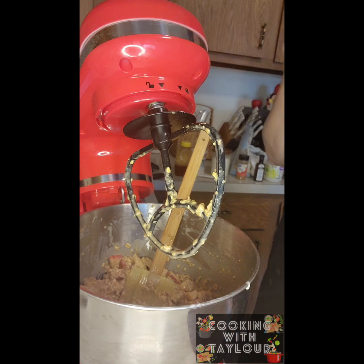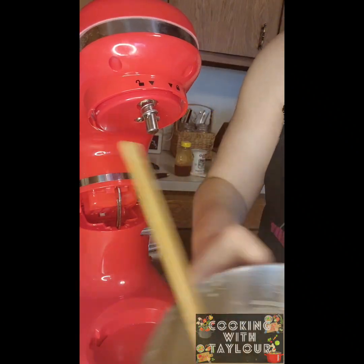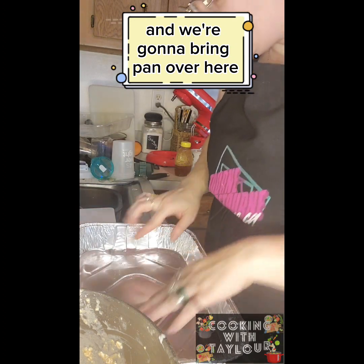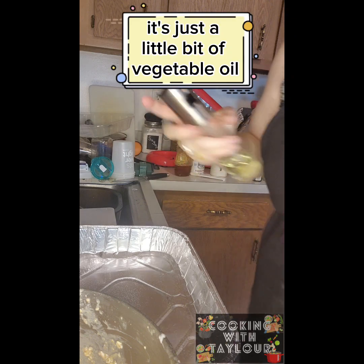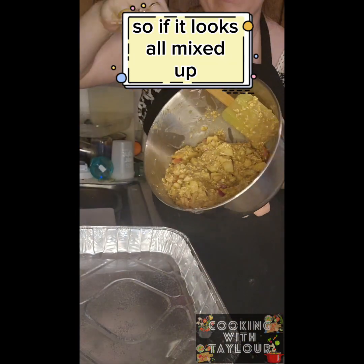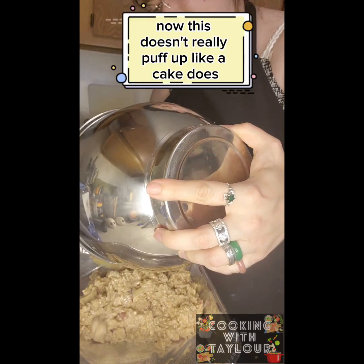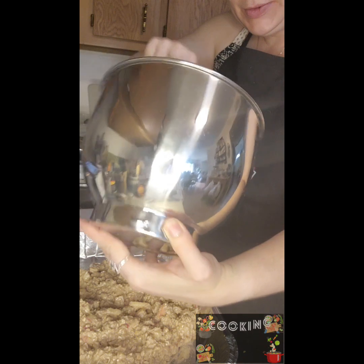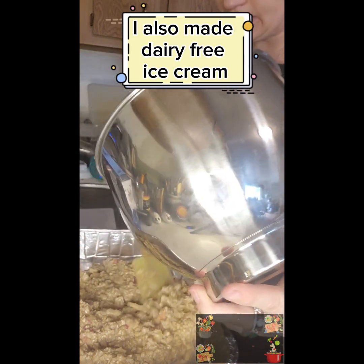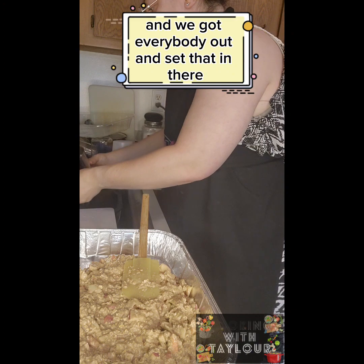We're going to take the end off the mixer and remove the bowl. We'll bring the pan over here — just a little bit of vegetable oil spray in there; I'd prefer Crisco but I don't have any. It looks all mixed up, so we're going to go ahead and pour it right into the pan. This doesn't really puff up like a cake does, but it's still very delicious. The first time I made it I also made dairy-free ice cream, and that was pretty good.